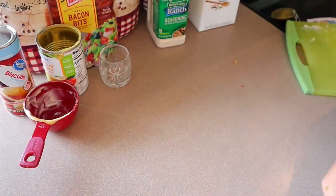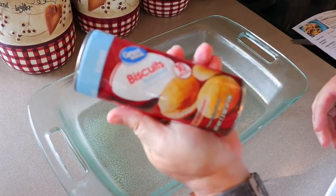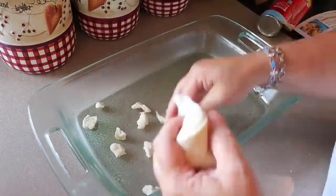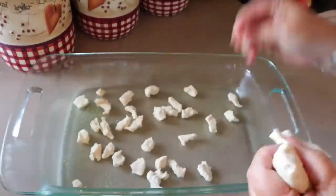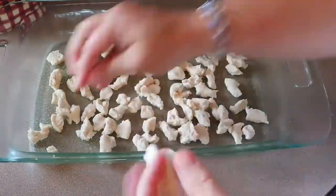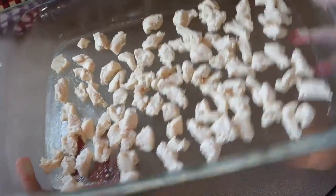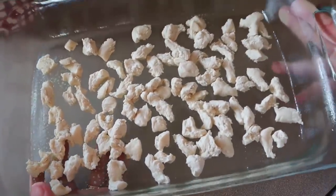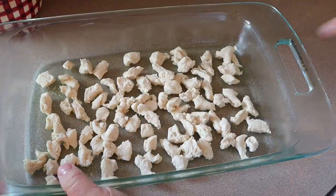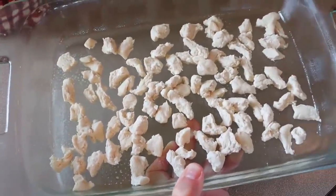Now we're going to take a 13 by 9 inch baking dish that I've sprayed very generously with cooking spray. Take the biscuits, pop it open, and just break all the biscuits around in the bottom, making sure they're spread evenly. One thing I do with bubble-up recipes that's not in the original recipe is I pop this in the oven for about five minutes just to cook up some of the dough, because sometimes it's a little too doughy. So I'm going to pop that in for five minutes and then come back when the chicken is done.